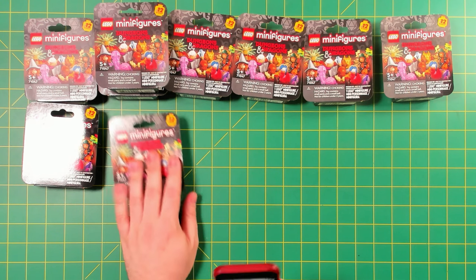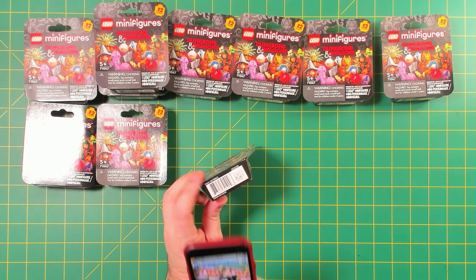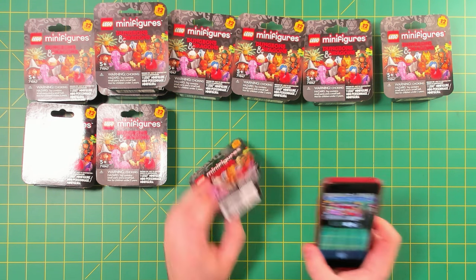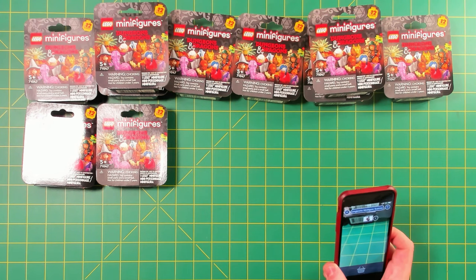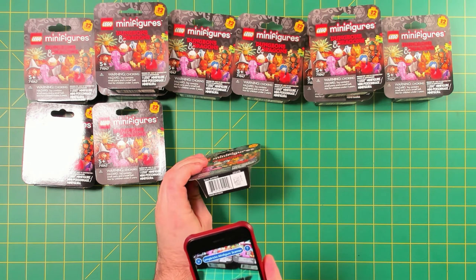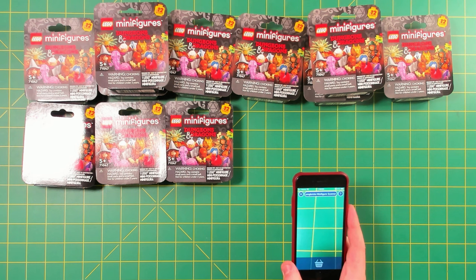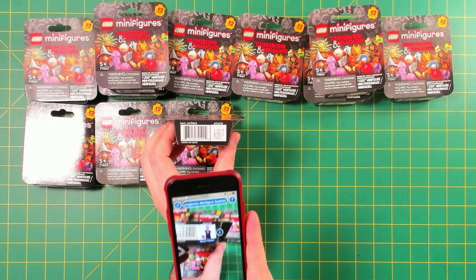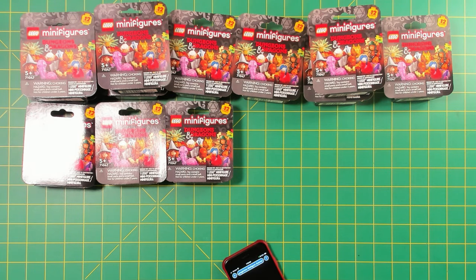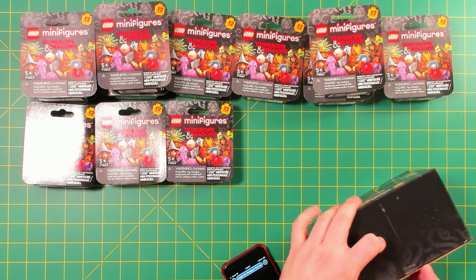We got our first duplicate there. The Lady of Pain — I haven't gotten that one yet, so we're getting close to a complete set. Strad von Zarovich — that's the second one of him. Gith Warlock — haven't gotten that one yet. Mind Flayer is a dupe. Three more to open, hoping we get a complete set.